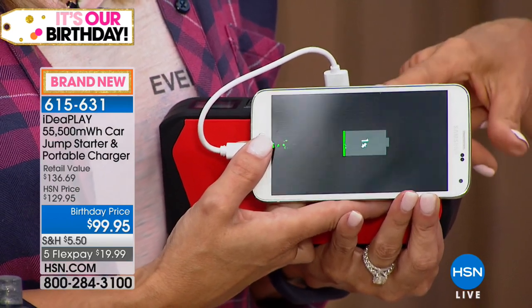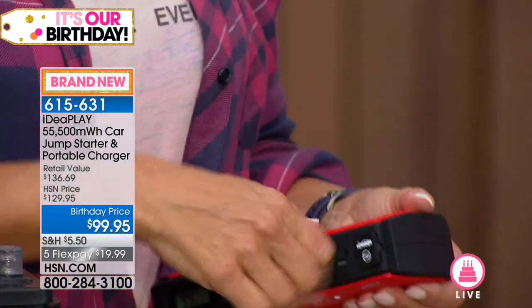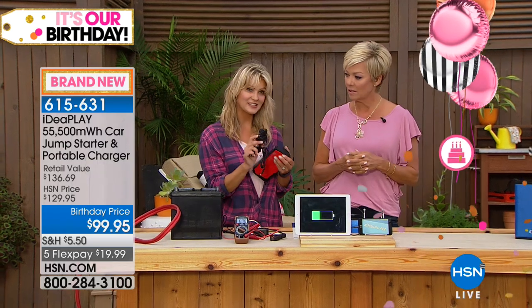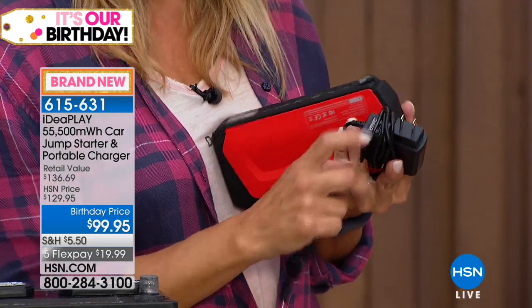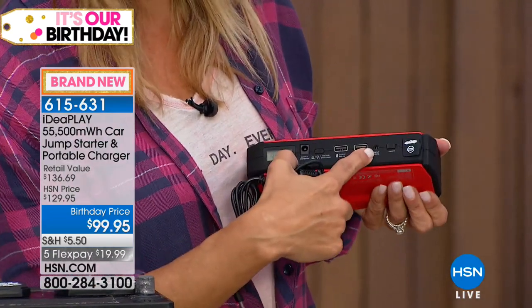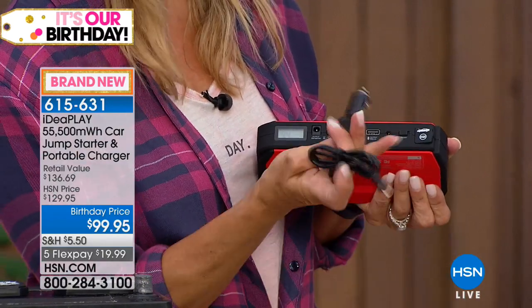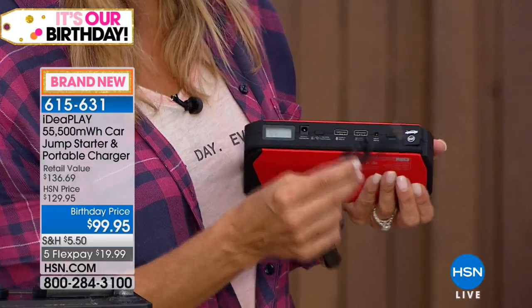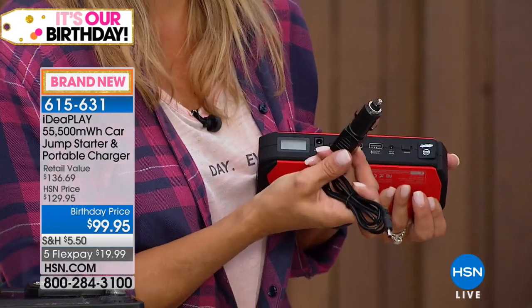When this gets to a low number, how do you recharge it? We include two ways to do that. One is your traditional plug into the wall — you just plug this into a wall outlet, and there's your wall adapter. The other is if you're on a road trip and want to charge it in the car — while you're driving, it can be trickle charging back. This plugs right in here. It's the only one it fits in, so you can't do it incorrectly, and this goes right into the outlet in your car.